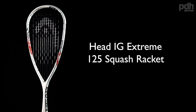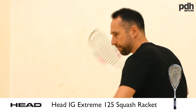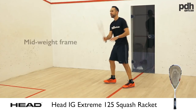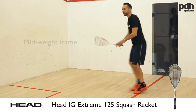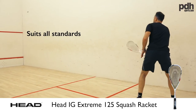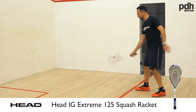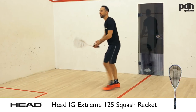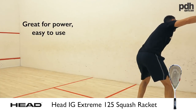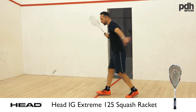The second racket is the Head Extreme 125. This one carries a little bit more weight, which a beginner might find helpful for stability — it helps you deliver the racket head to the ball. It has a really large open head size like the Nano, but uses traditional straight strings, so it feels a little more forgiving while carrying more weight. When I've taken this on court for people to try, some have loved the extra weight for more power, while others — particularly younger players or ladies — have found it too heavy and preferred the Nano.